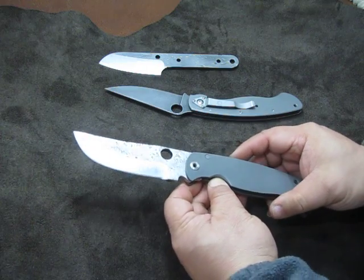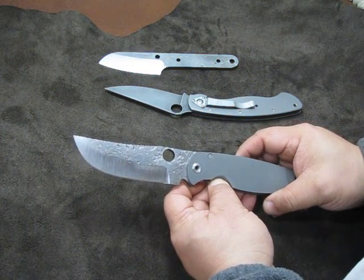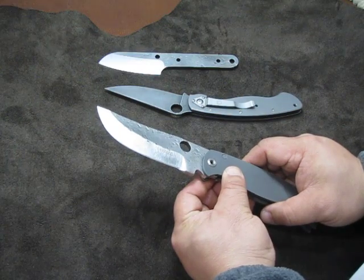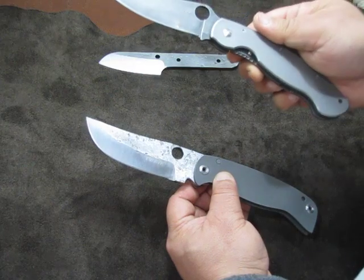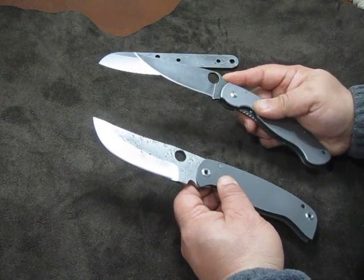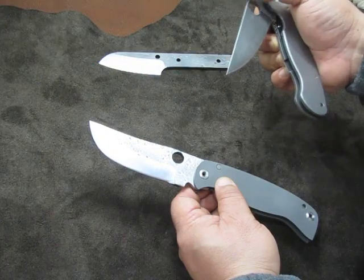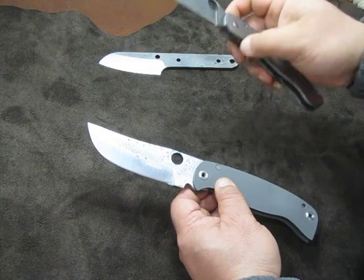It is a carbon steel — it will rust and oxidize as freely as any other carbon steel. You just have to maintain it as normal. I haven't had a problem with CPM M4, and I have a few other knives with the same steel without any rust problems. Although this one has a forced patina on it, which kind of protects it from corrosion.